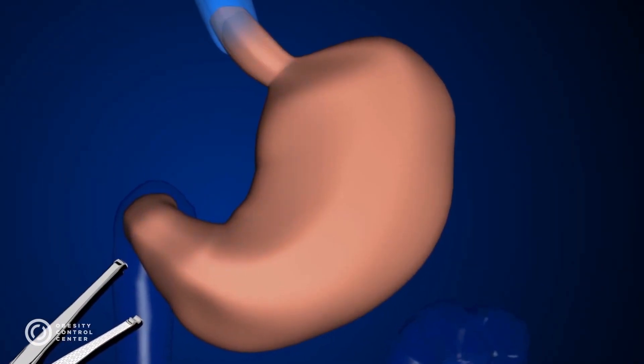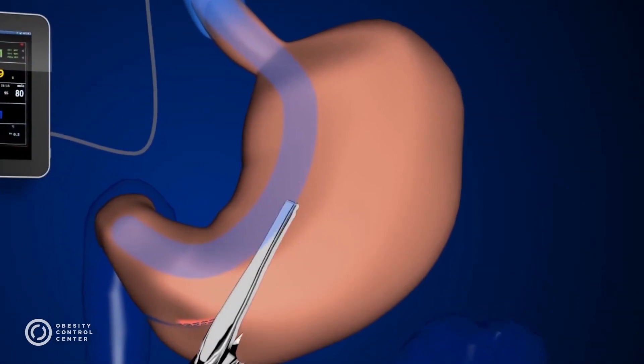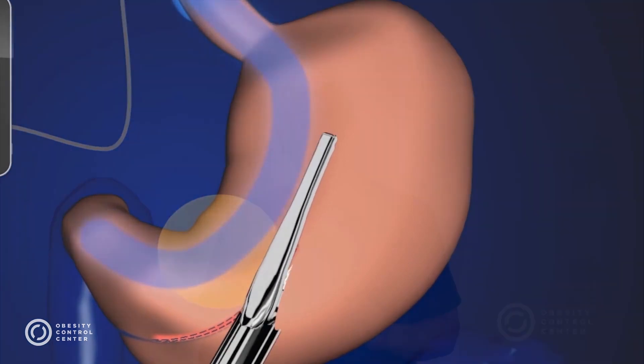Recalibrated, reinforced, and totally revised means better weight loss, less failures, and less symptoms. The Sleeve Rescue is another innovation, part of the OCC Bariatric and Metabolic Solutions for a healthier life.